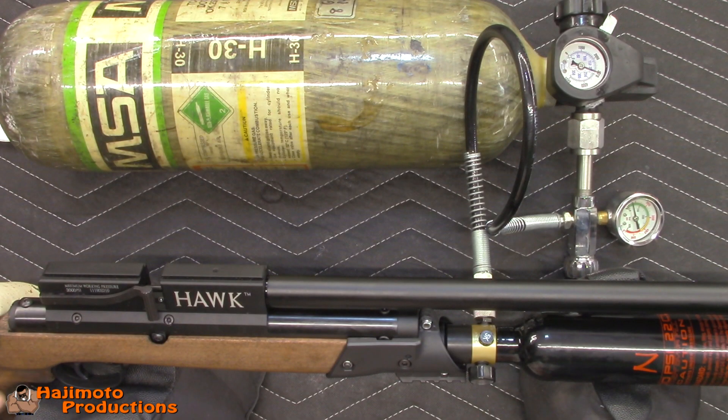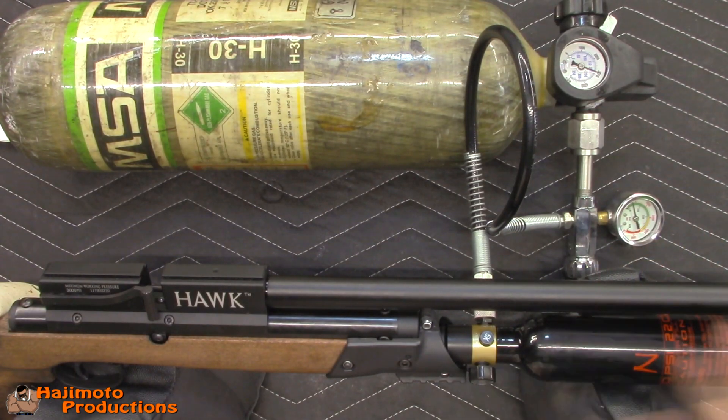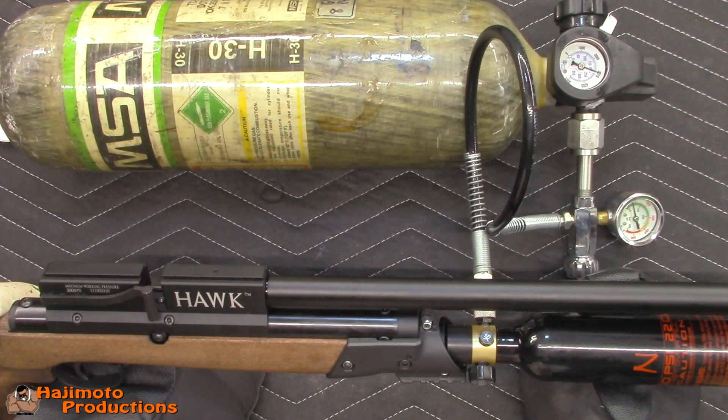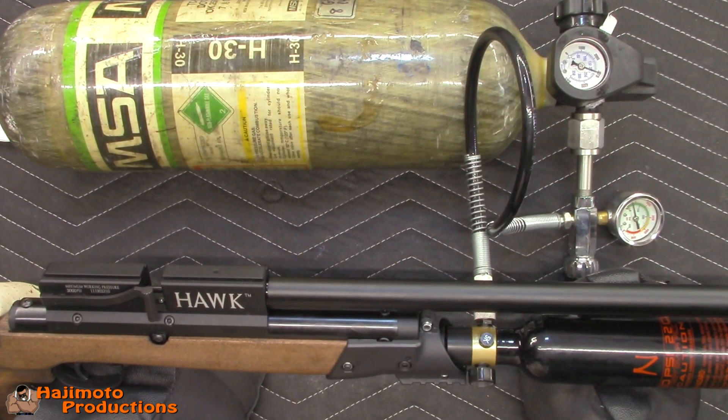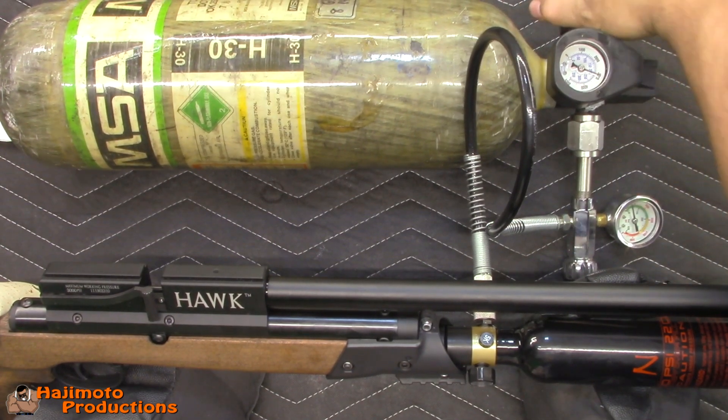Hey guys, we're with the Jefferson State Air Rifles Hawk in .22 caliber and we're going to talk about the first time you're gassing up your rifle, or regassing it after degassing and getting all the compressed air out of it. If you notice, sometimes when you go to fill it you'll hear a hissing coming out of the barrel like this.